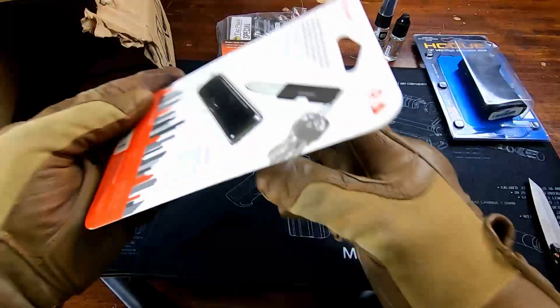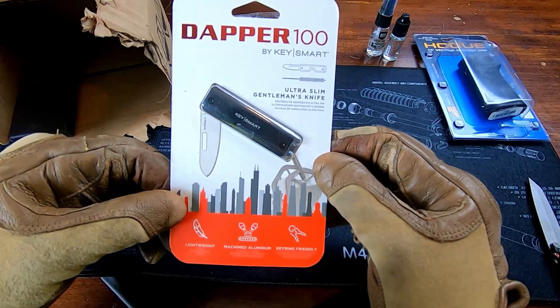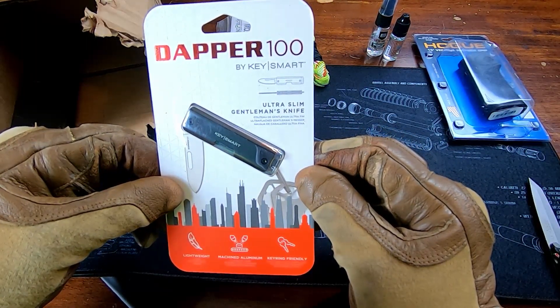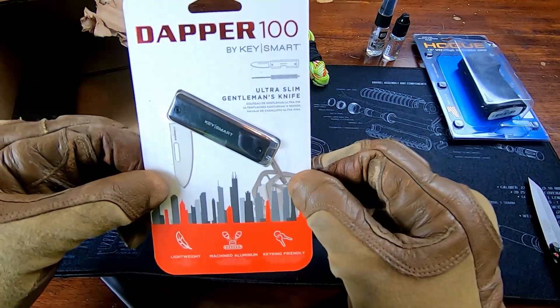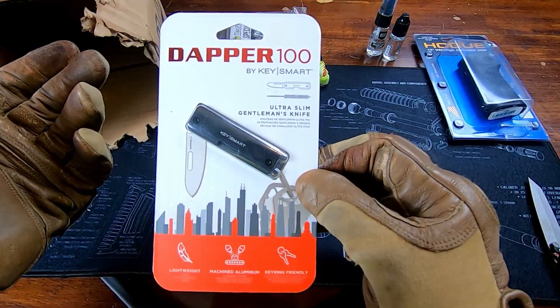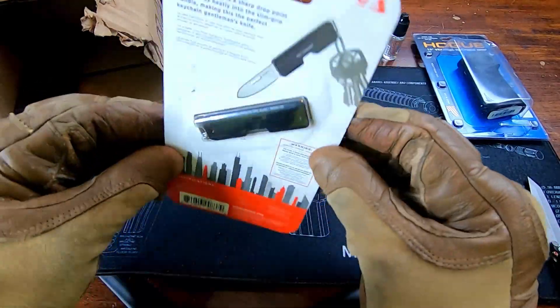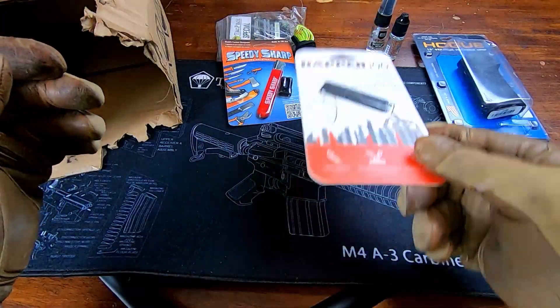Then we got the Dapper 100 by KeySmart. I found it on Amazon — I can't remember if it was cheaper on Amazon or on the actual KeySmart site — but the cheapest I found was $15. Pretty cool. I'll definitely use this, or my wife will use this.